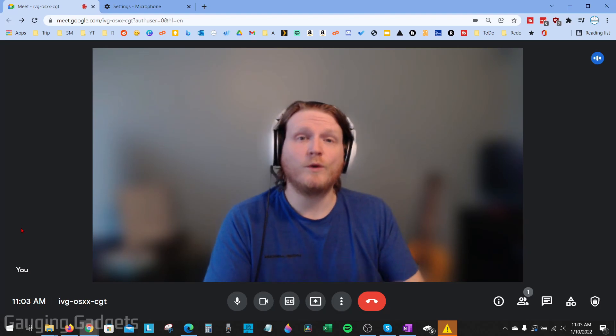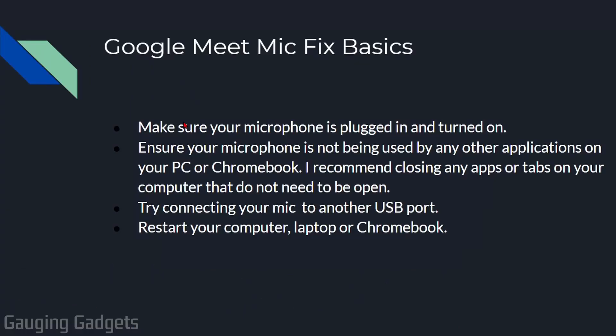Before we get started with any settings changes, let's go through some basic steps that might quickly solve your microphone issues. First, we want to make sure that our microphone is plugged in, and if it has a physical power button or a mute button on the microphone, make sure that is not causing issues.